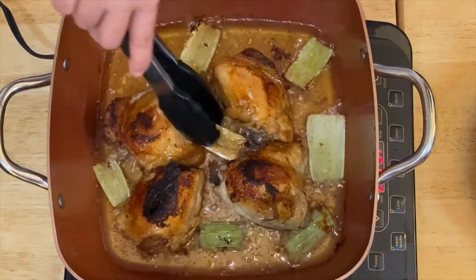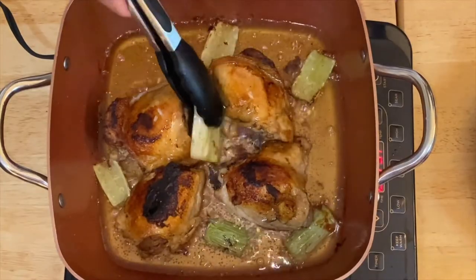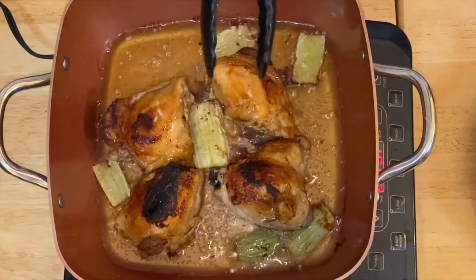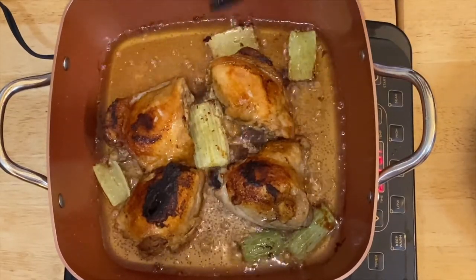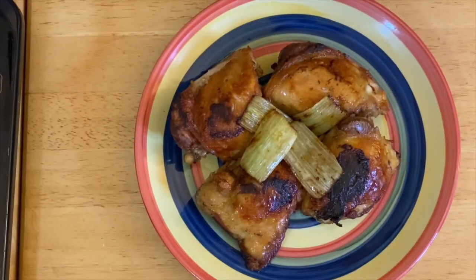Okay, let me take this out — delicious! Beautiful. We're going to fry them for another five minutes and then this is ready for plating. I'll show you how. There you go guys, we are done frying our beautiful fried chicken!